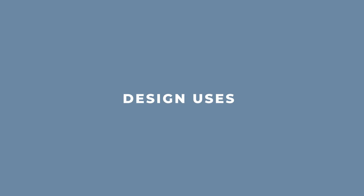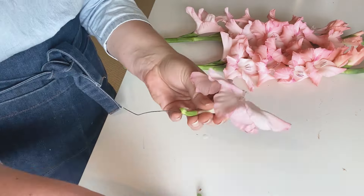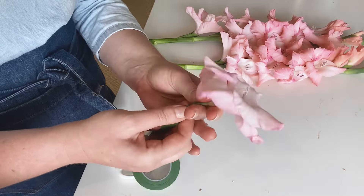Traditionally, gladiolas are used most often at the back of large hallway or entranceway arrangements, or at the back of fairly traditional funeral designs. But if that's not the look you're going for, here are a couple more ideas. First, you can actually individually wire each of the blooms — this looks very different to using the full stem, and might be exactly the look you're going for. You could wire them onto a cake, use them in a flower crown, or put individually wired blooms into an arrangement or bouquet.